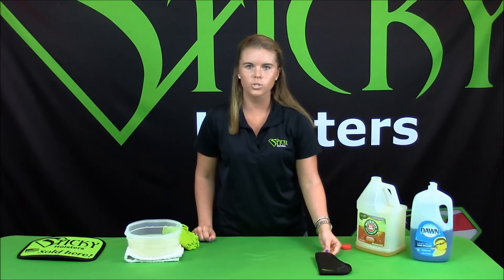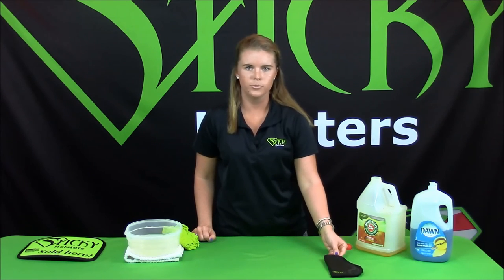After you clean the holster, let it dry overnight and then you're able to use it once again.